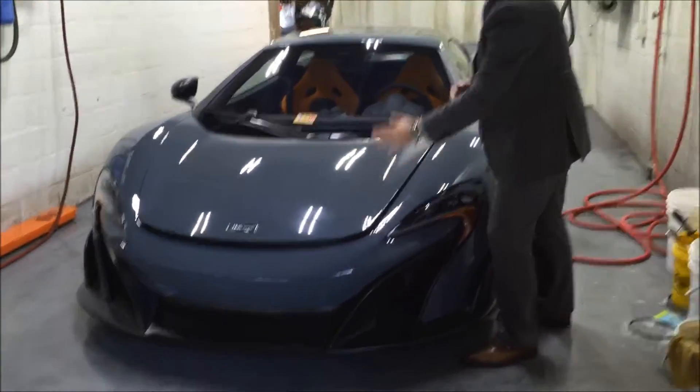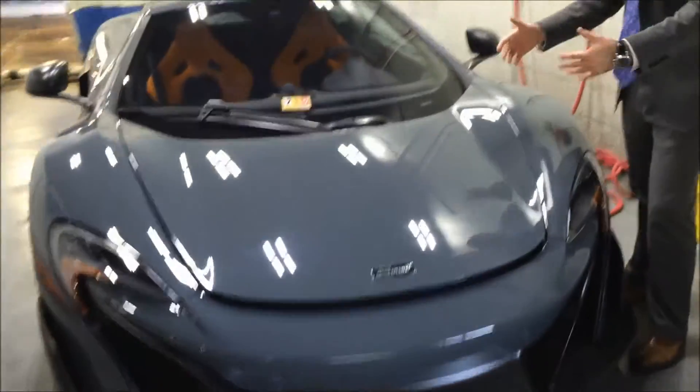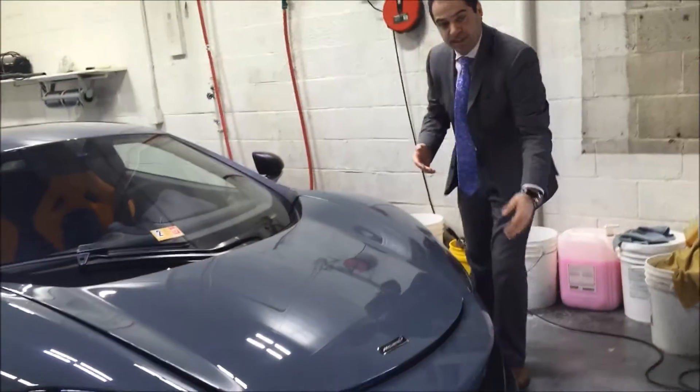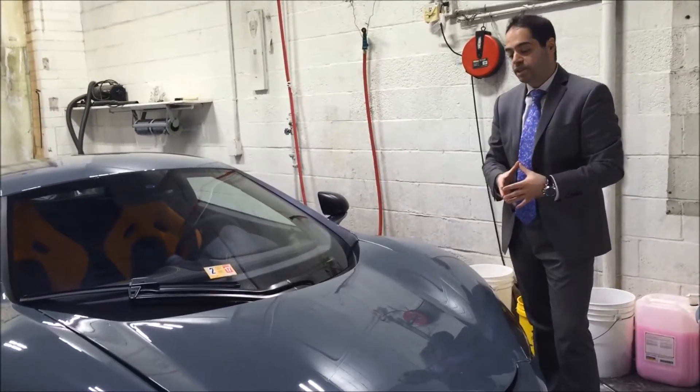First we detail the car, so that's why it's in our detail bay right now. And once it's clean, it's clayed, and it gets ready for the clear bra process. So as we go over the procedure, I'll keep you posted. That's the first step — stay with us so you can see how we put this clear bra on the car.